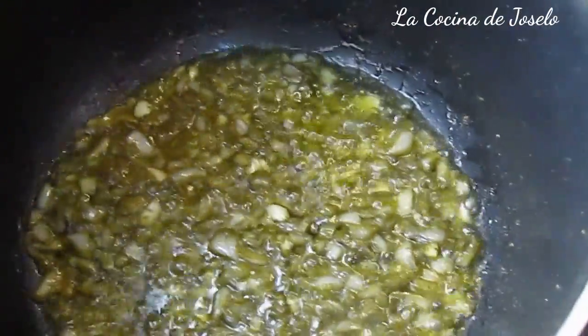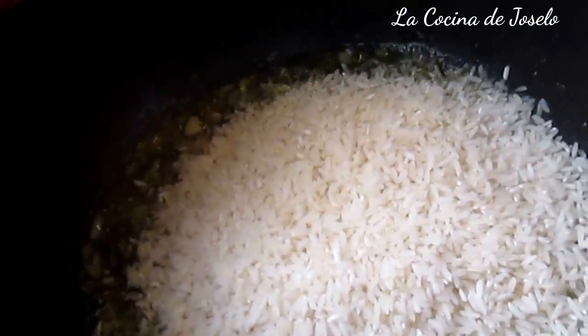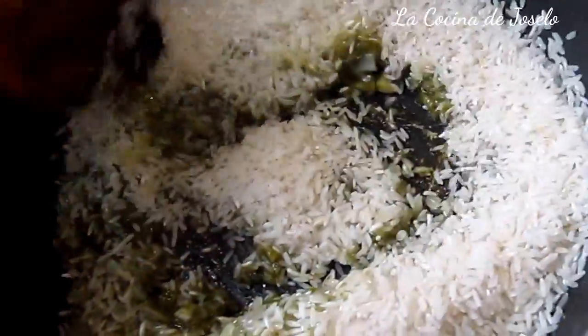El arroz con pollo se trabaja siempre con arroz delgado, arroz largo — no el arroz redondo con el que se hace en España. Yo estoy trabajando este video desde España. Yo tengo la medida de usar dos tazas de arroz. Vamos a sofreír un poco el arroz antes de echar la verdura. Y en este caso voy a trabajar con caldo de pollo.